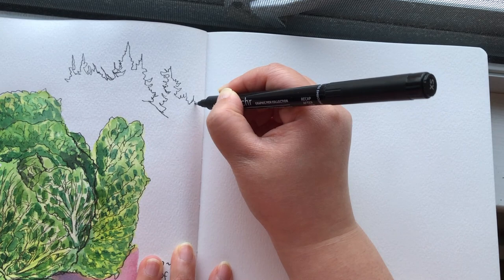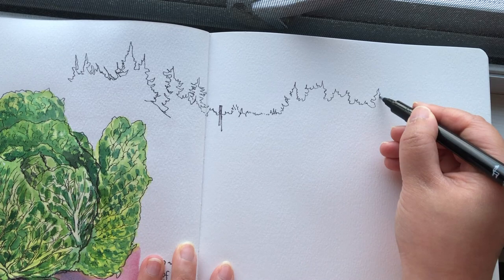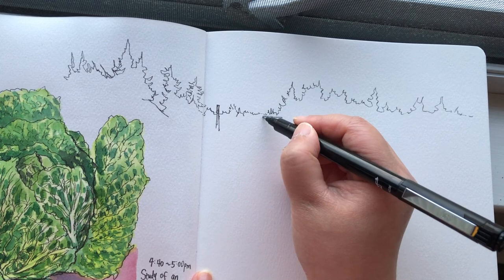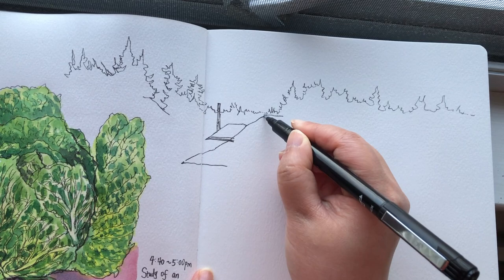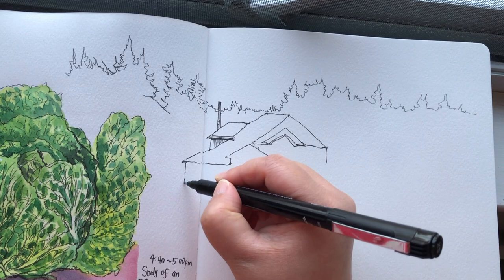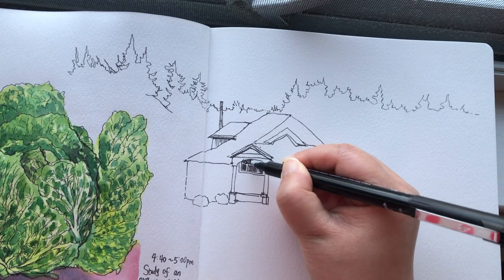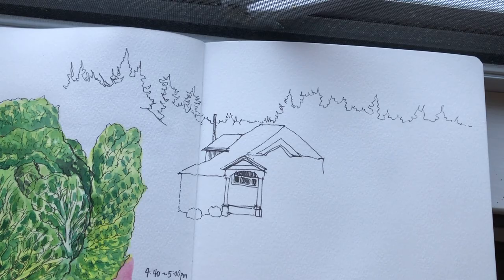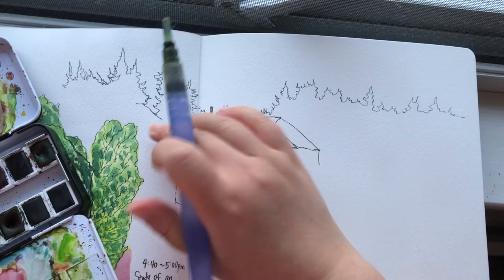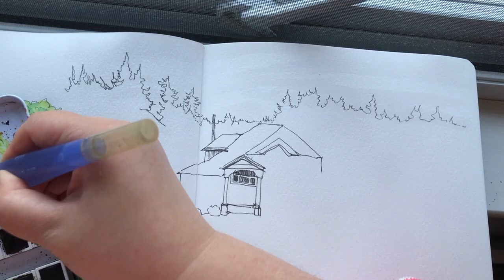I'm starting to draw the outline of the forest starting somewhere on the left-hand side, moving to the middle, and a little bit to the right-hand side, all the way to the end of the page. Now I'm drawing the middle and lower part - the rooftops. The house structures are very simplified geometric forms like triangles, trapezoids, and squares. I like coloring the windows with solid black. I want to paint the sky now because the colors are changing very fast - I was worried the colors might fade after a few more minutes.